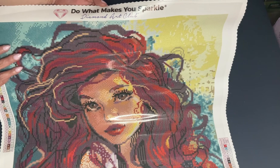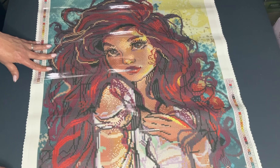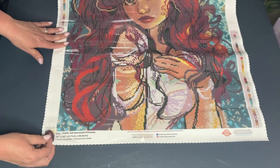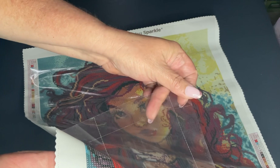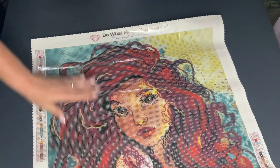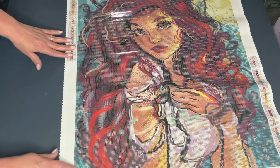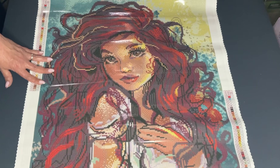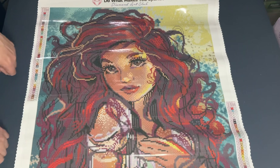Right here is their tagline: 'Do what makes you sparkle — Diamond Art Club.' This canvas also has perforated plastic, and that's actually the reason they're going away from the cover minders. You can see it's perforated right there — all you have to do is pull and tug and it'll come out. It sections off your canvas for you so you don't have to use washi tape, and you can just pull off the pieces and work that way. It's an interesting concept they're trying out to see if people like it.